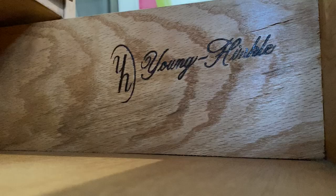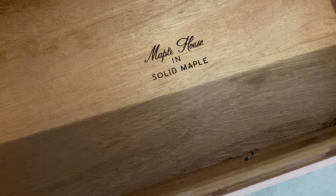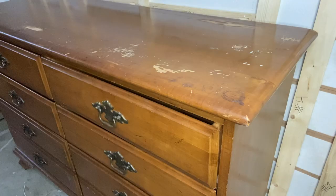This dresser is from Young Hinkle in the Maple House brand. I'm really not familiar with that, so comment down below if you have any information on this brand. Overall I really do love how this piece looks and I love the style of it, but with the finish failing this is definitely a dresser that is in need of a makeover.